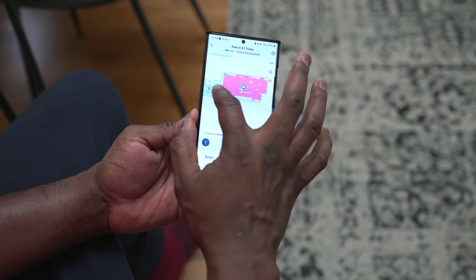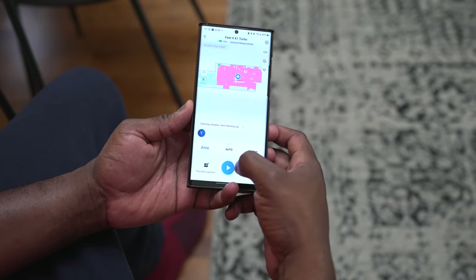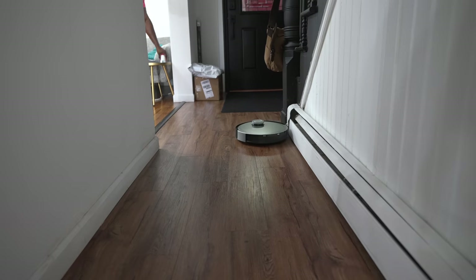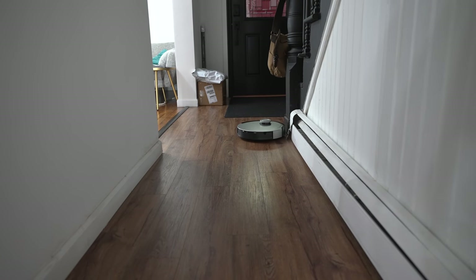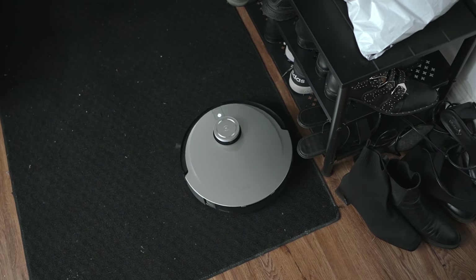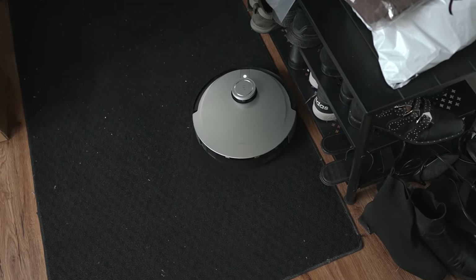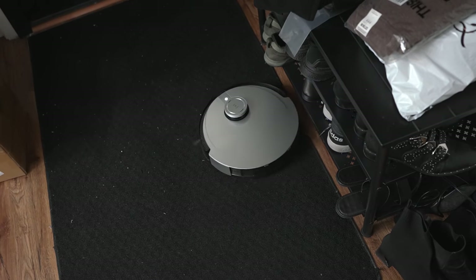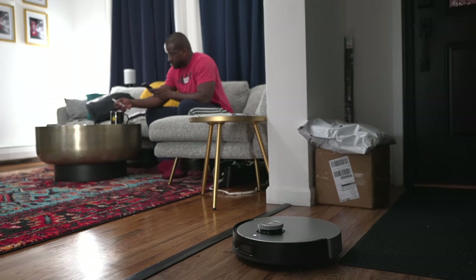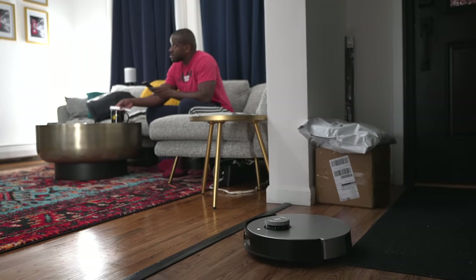The custom option lets you select a specific room or a specific area within a room. For instance, the front door area where people walk in and take off shoes gets really dirty — I can select that area and set the vacuum to clean it a couple of times a day. I don't have to manually do it, and I know that if I'm having a lot of people coming into the house, that area will always look clean and presentable.